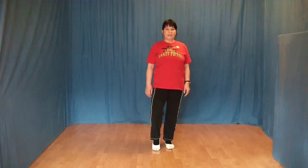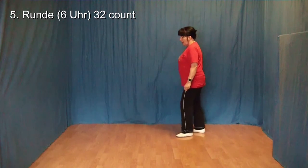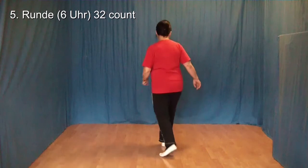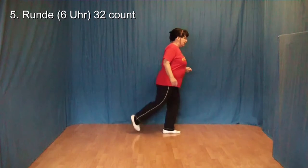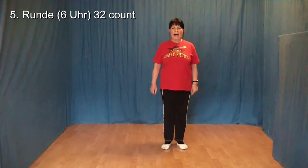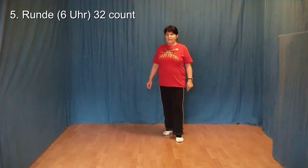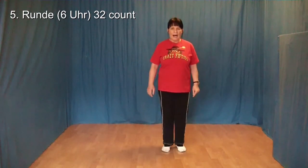Dann wieder abbrechen und von vorn beginnen. 1, 2 und 3 und 4, 5, 6, 7, 8. 1 und 2 und 3 und 4, 5 und 6 und 7, 8. 1 und 2 und 3 und 4, 5 und 6 und 7 und 8.